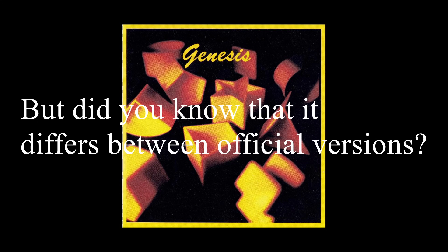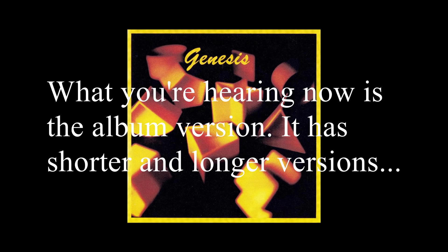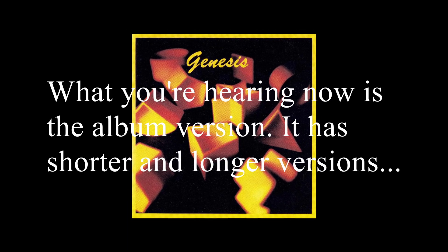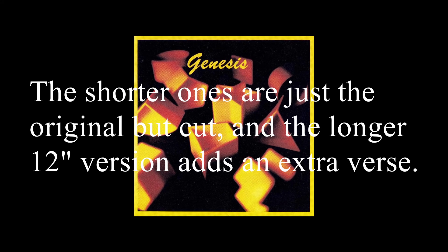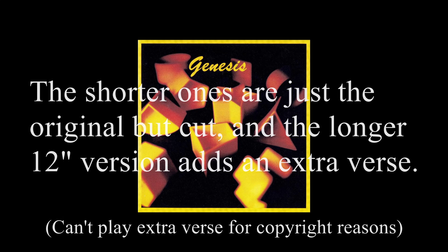Mama — it's a well-known song, but did you know that it differs between official versions? What you're hearing now is the album version. It has shorter and longer versions. The shorter ones are just the original but cut, and the longer 12-inch version adds an extra verse.